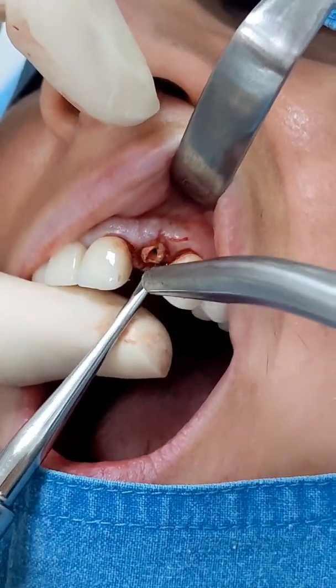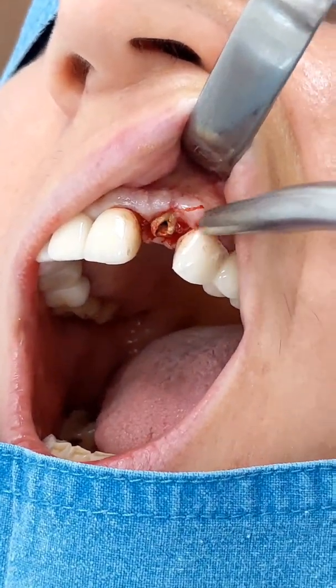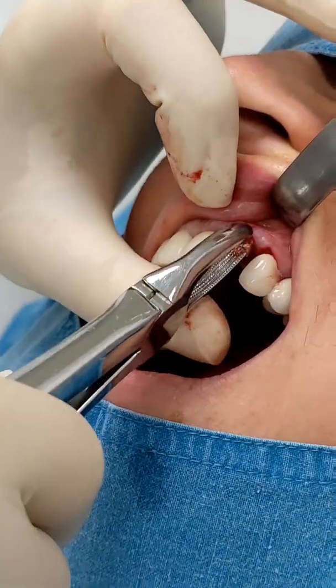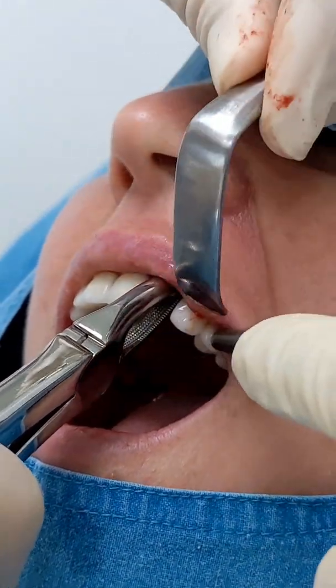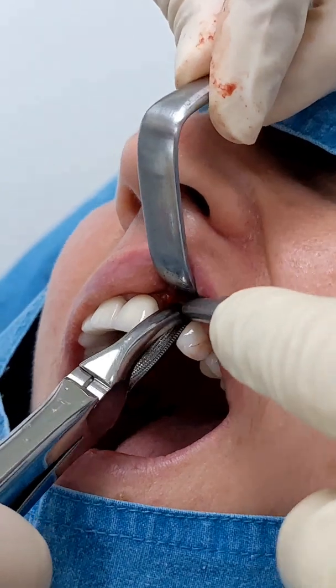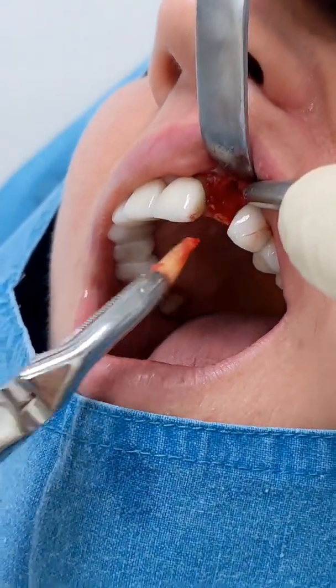If the bone is lost on the sides of the tooth we might have black triangles that are not so good to look at — it can compromise the aesthetic result of the work, so we don't want that. If you are worried about the pain, the patient doesn't feel anything. You just feel the movement of the tooth but no pain.